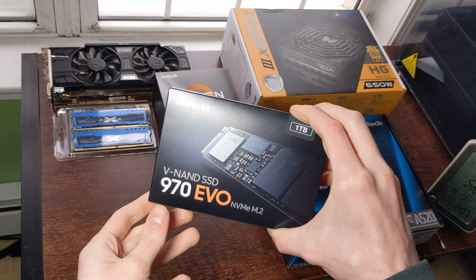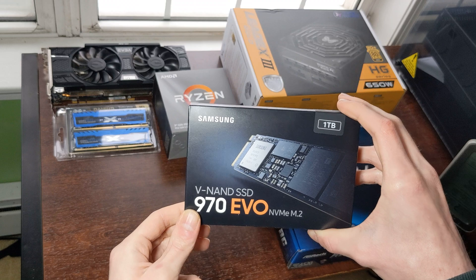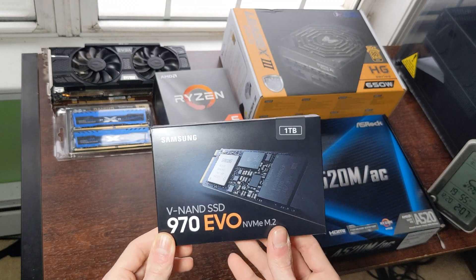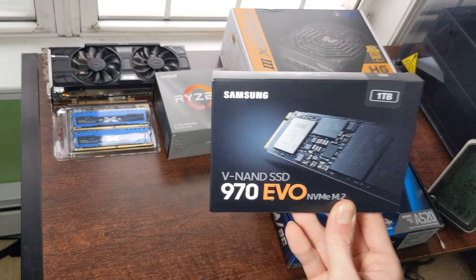We have the Samsung 970 EVO 1TB NVMe M.2 SSD, which is a really good SSD — plenty of storage and plenty fast.